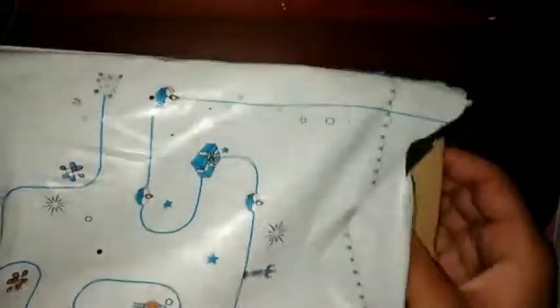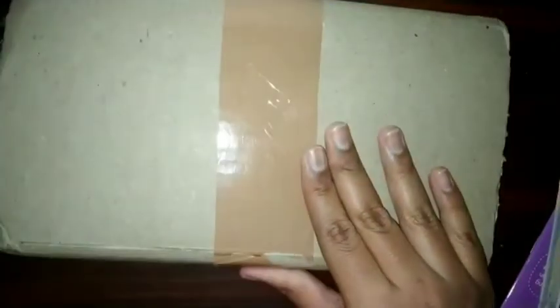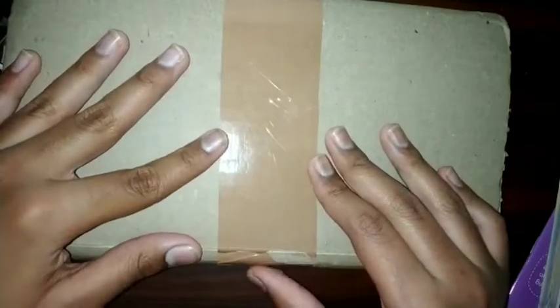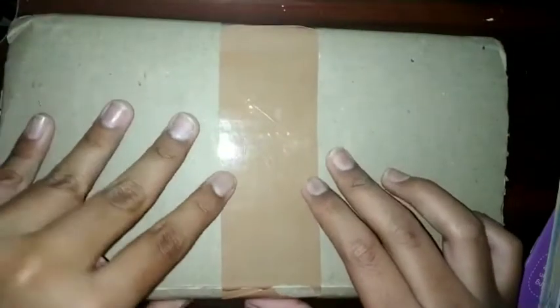This is the package and I ordered it through Flipkart. It's a cardboard box, and inside the book is there. So let's open the box — yes, it's like this, a cardboard box.